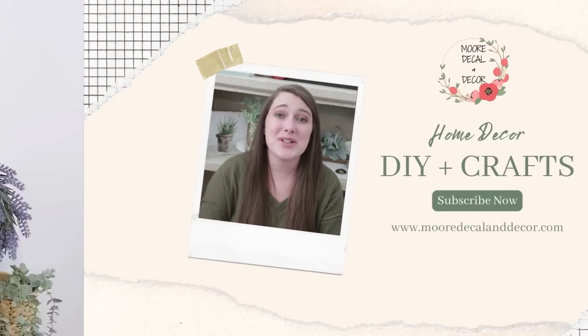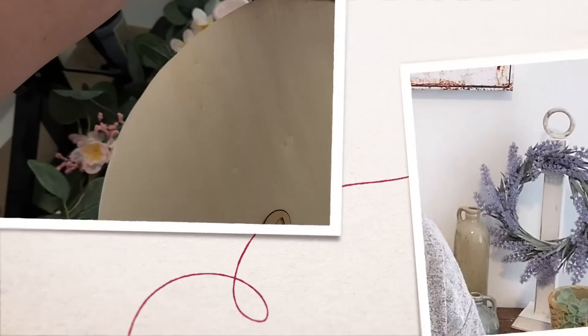Today I'm bringing you some really high-end DIY decor that you're not going to want to miss. Hello everyone, welcome to my channel. If you guys are new, my name's Liz. For today's video I have some DIYs that I think look so high-end. If you want to make your own home decor and make it look like you purchased it from a high-end store, then you're not going to want to miss today's video where I teach you how to make your very own high-end spring decor.